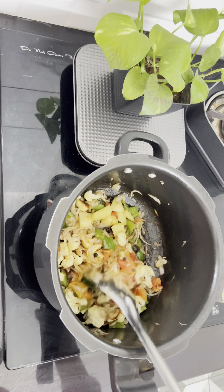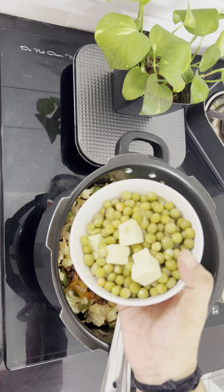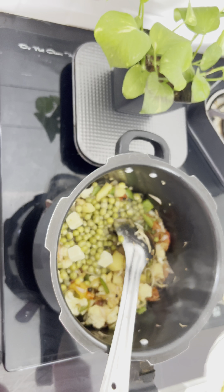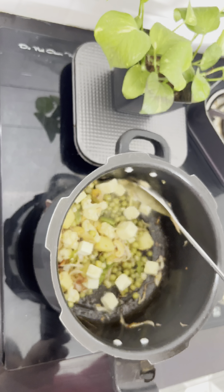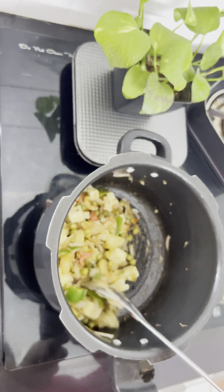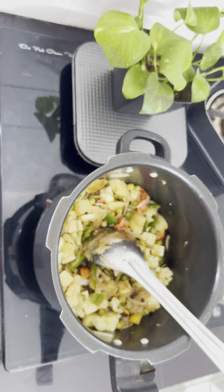I've got green peas. I am using a little bit of green peas. I will use a small cup of water. I will mix it up and mix in the green peas.